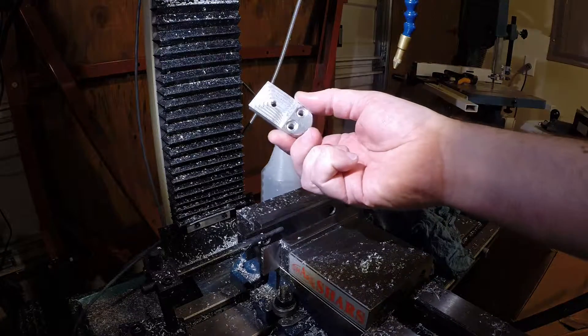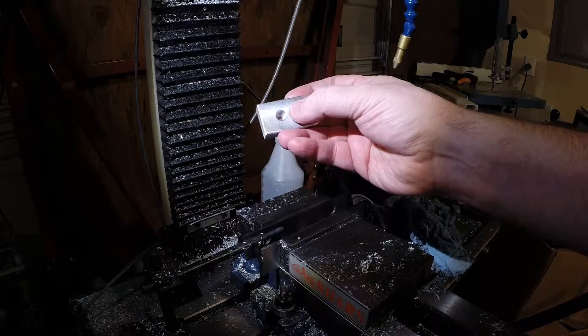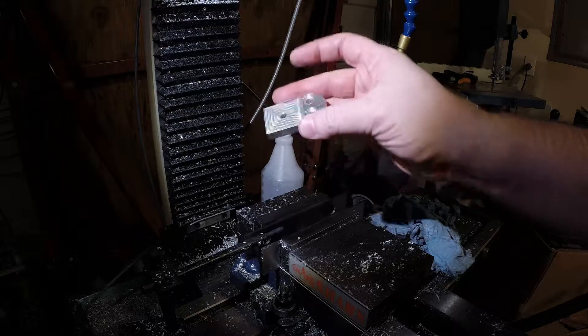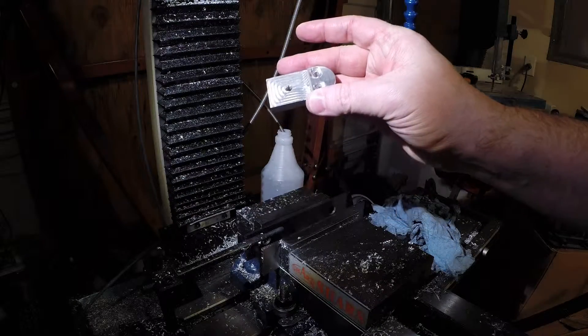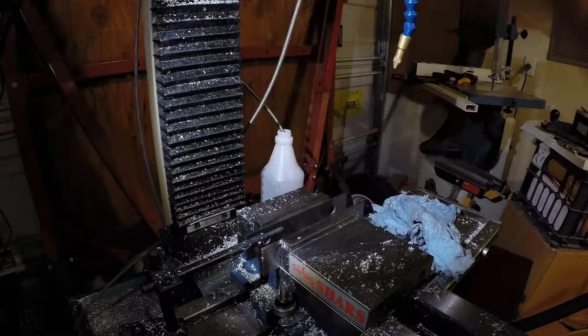In this video I'm going to machine one of these. This is a bracket to mount an Ikea lamp, also known as a double boost lamp, to a Noga Popeye magnet. I'm using one right now to light this.